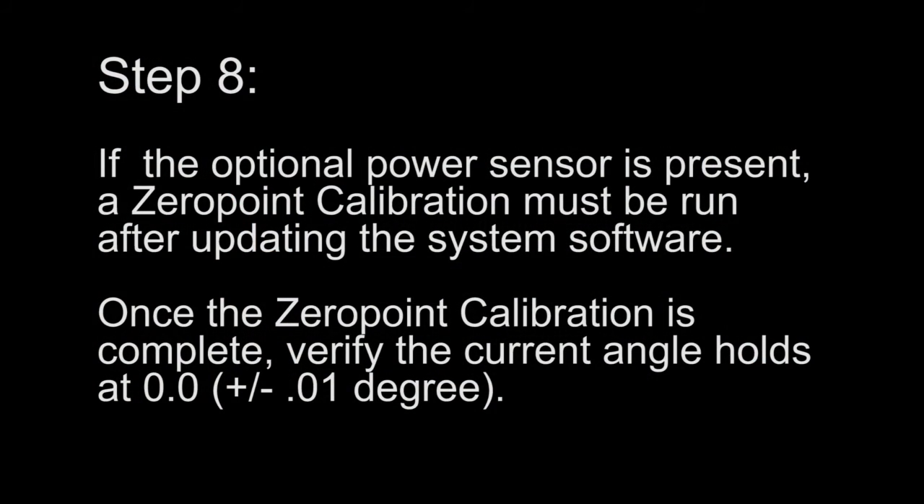Step 8. If the optional power sensor is present, a zero point calibration must be run after updating the system software. Once the zero point calibration is complete, verify the current angle holds at 0.0, plus or minus 0.01 degrees.